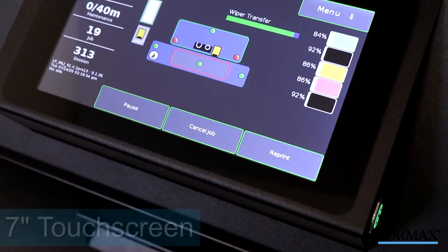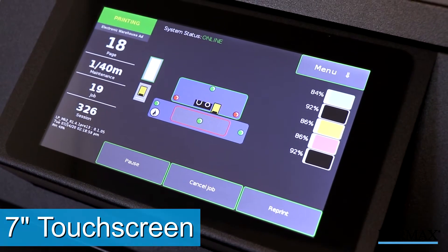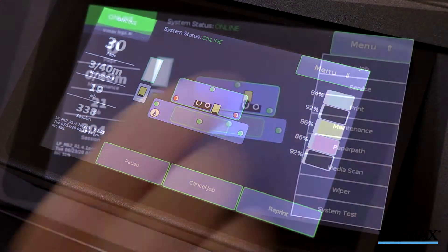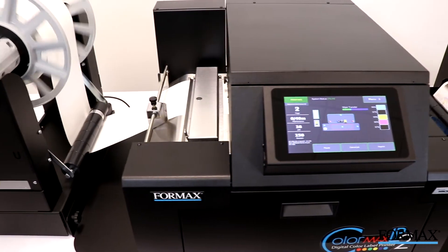Also, like the ColorMax 8, a large, full-color 7-inch touchscreen puts the ColorMax LP2 controls right at your fingertips, from setup to operator maintenance. The real-time feedback monitors job processing, ink levels, performance, and more.